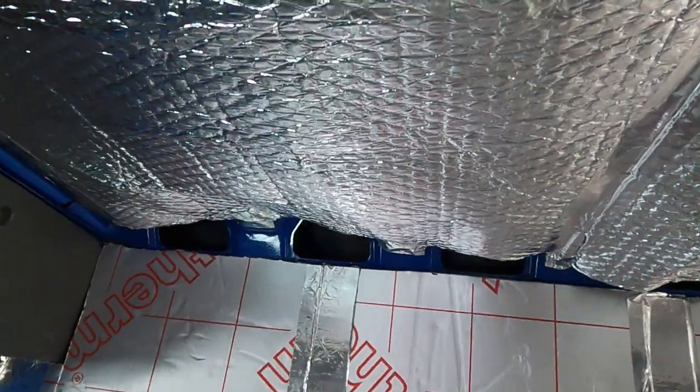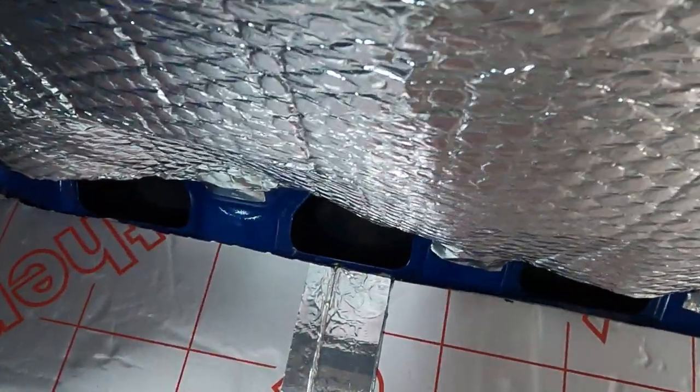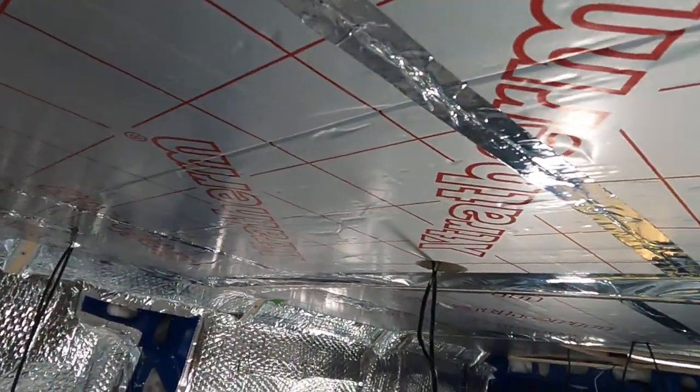For me, insulation and ventilation are the key — they both go hand in hand. Insulation to keep the van at a nice comfortable temperature, and ventilation to keep moisture under control.